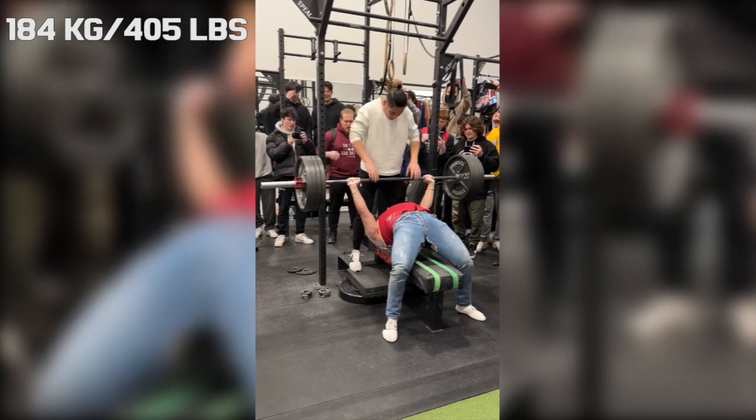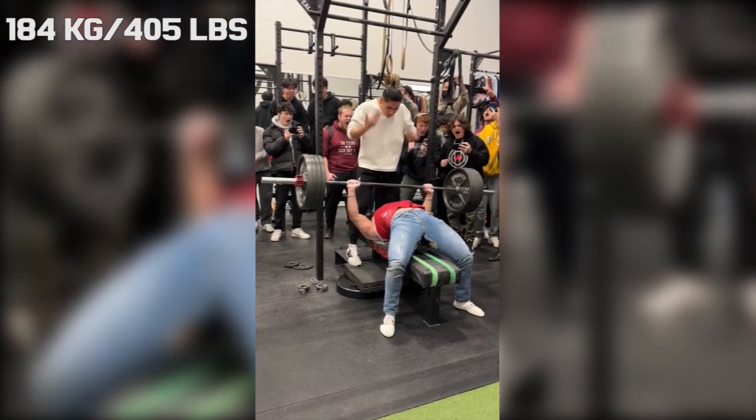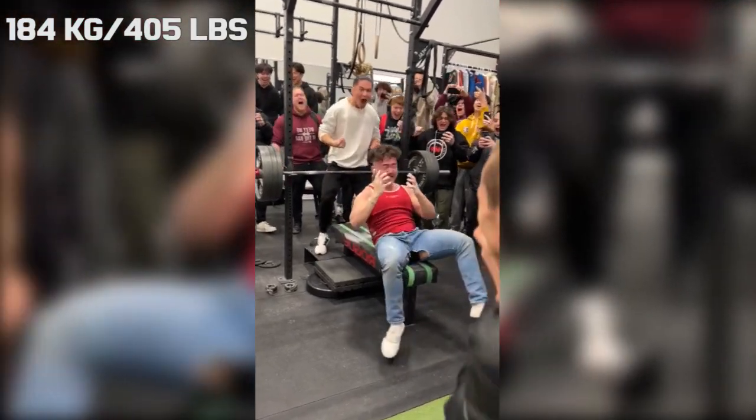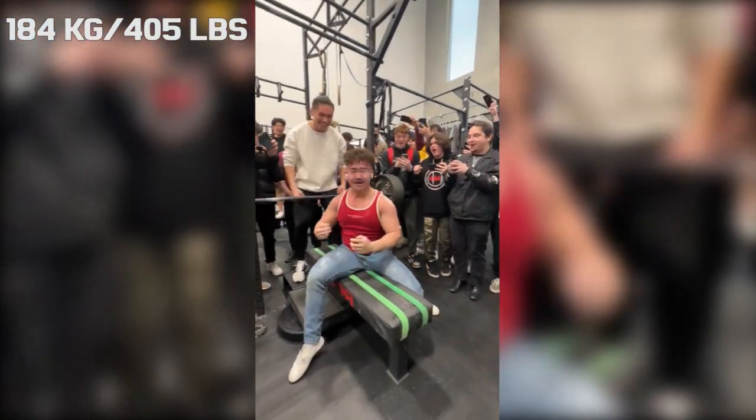Hi guys, and welcome back to Lifting Vault. Today I want to talk about Damo, also called Damian, because he had a series on his channel where he showed his road to a 405 pound bench.